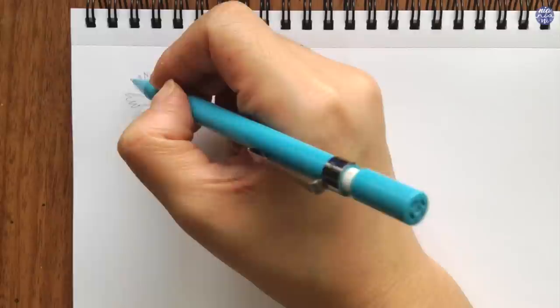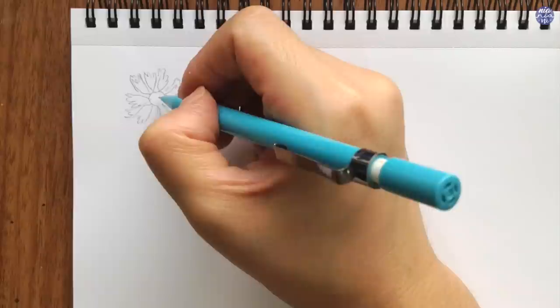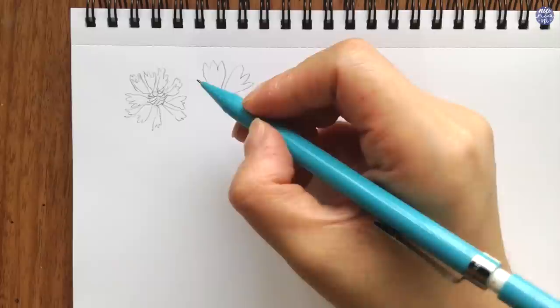Even if some petals are closer together, there might still be a bit of negative space in between. Sometimes I even like to add petals behind and in between the ones that I've drawn out. Then for the center, I like to add curvy lines to add some texture for the stamens. I'm just going to draw out a larger version here so you might get a better understanding of the shapes.